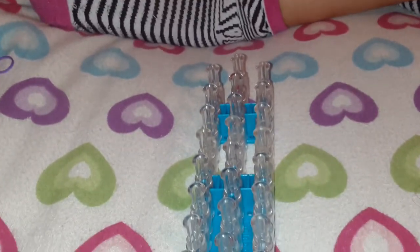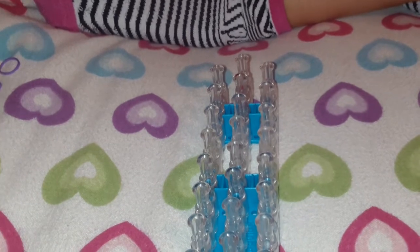Hi guys, it's me and Sammy, and we are going to show you how to make a bracelet on the Rainbow Loom. The Rainbow Loom is only available at Michael's.